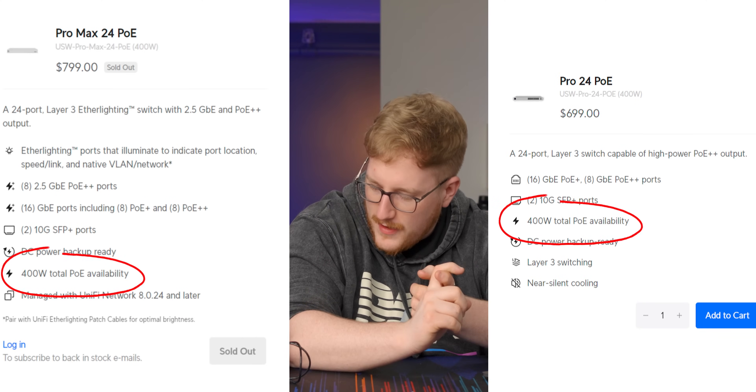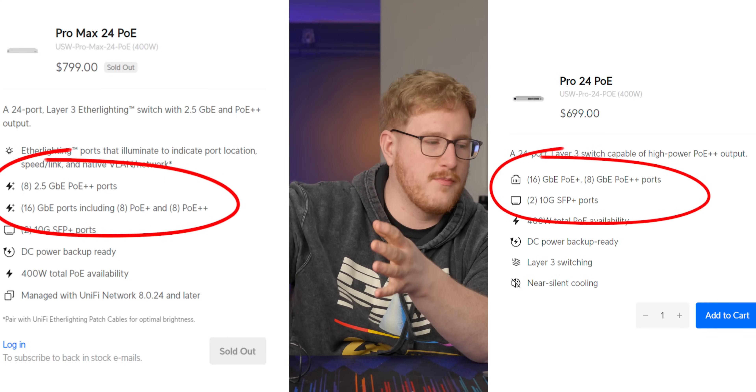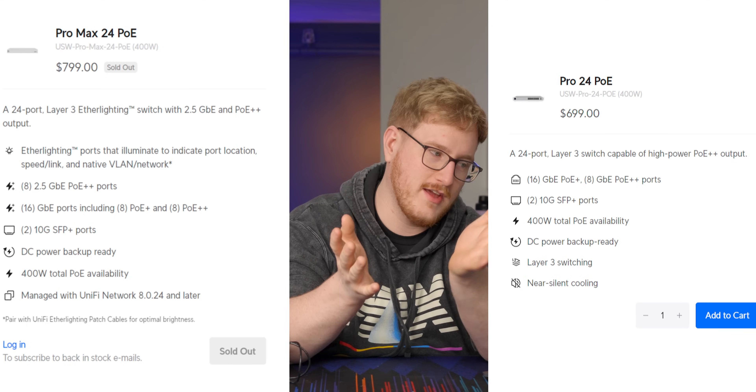If I pick the closest comparable switch — the Pro 24 PoE, which has been around for a while — they're both layer 3 capable with 400 watts of power output, same amount of ports, both have 10 gig uplinks and 24 other ports. This one is $100 more, but you're also getting 2.5 gig on eight of the ports and more PoE++ ports. A hundred dollars — I could easily see a network vendor charging just for the eight 2.5 gig ports alone. Overall it's not ridiculously more expensive.